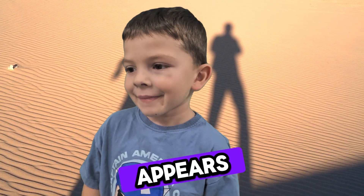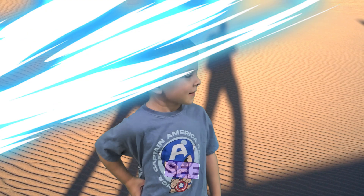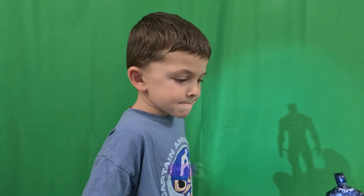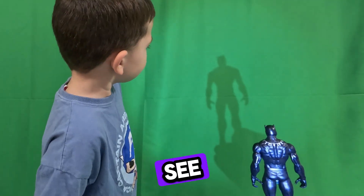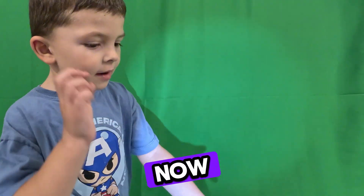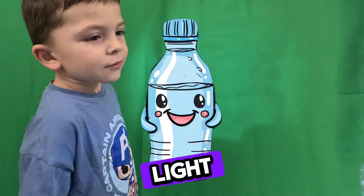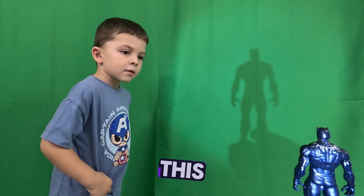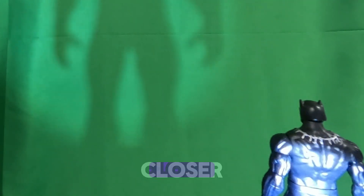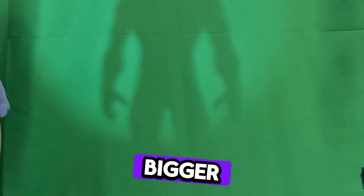Do you know how a shadow appears? So here we have the light, and we put this stuff in front — look at the shadow! And if we use the white material, the light goes through it. See how this happens? If I move the light up and farther away, the shadow goes smaller and smaller. If I come close, it becomes bigger and bigger. So this is like the illusion of light.